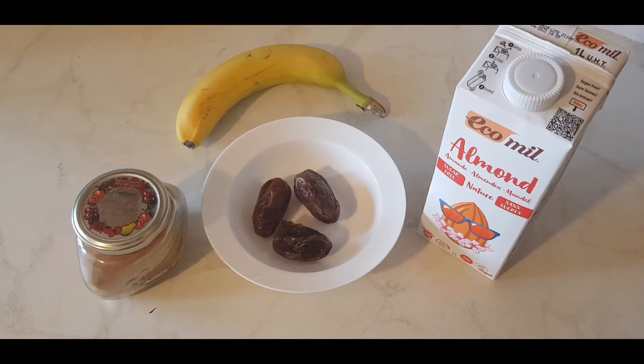So without further ado, let's get started. You're going to need three dates. These dates that I have here today are medjool dates. They're very nice and juicy and they're just delicious — actually my favorite dates.